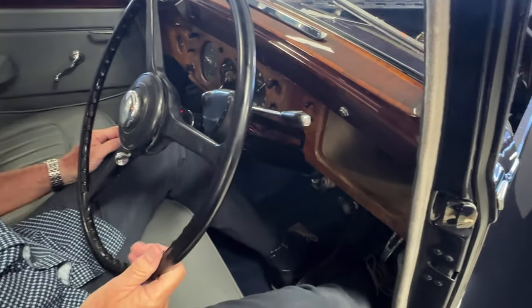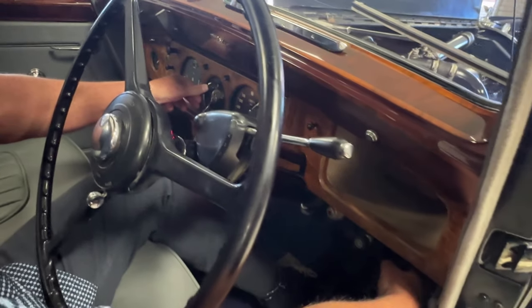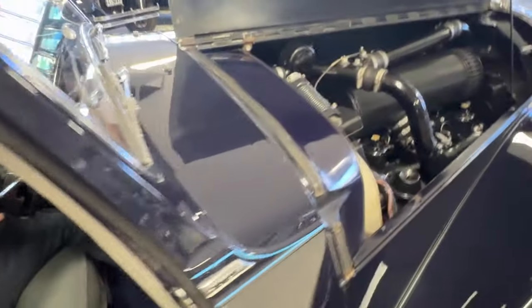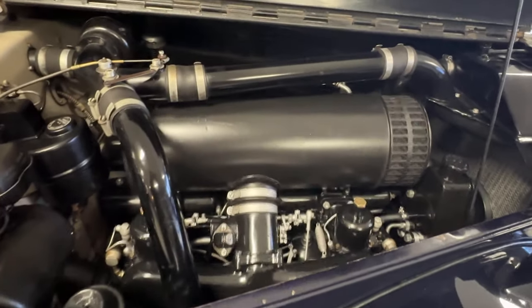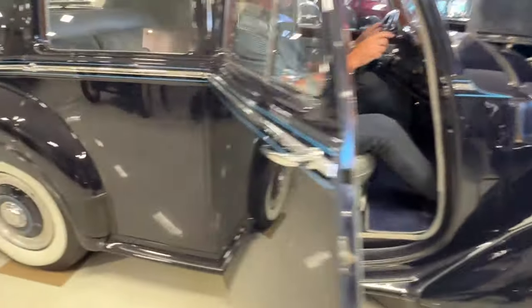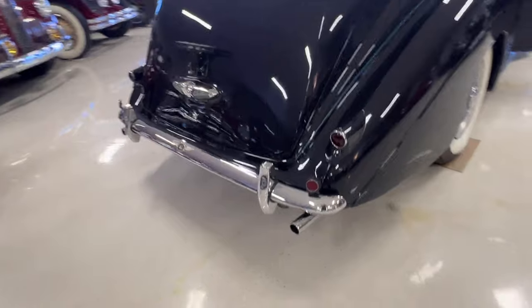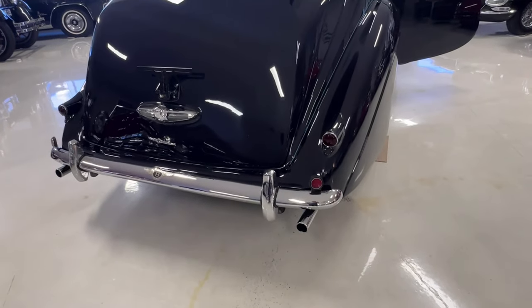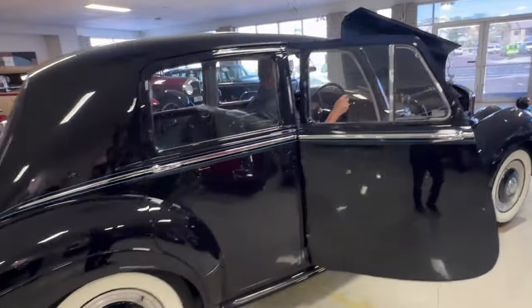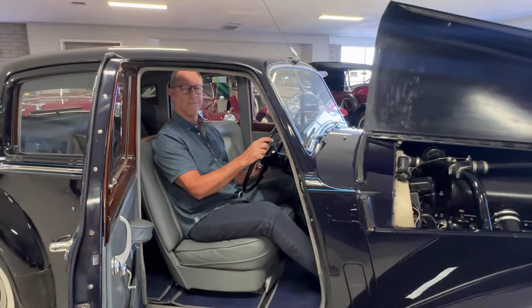Make sure she's in neutral. The starter button is right here. Just make sure the emergency brake is on. Hit the starter button. Thank you.